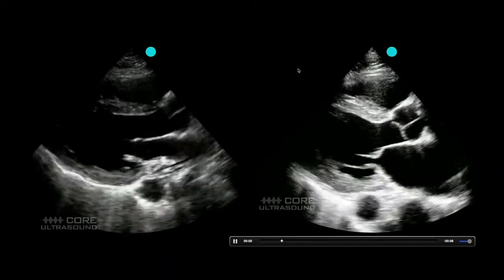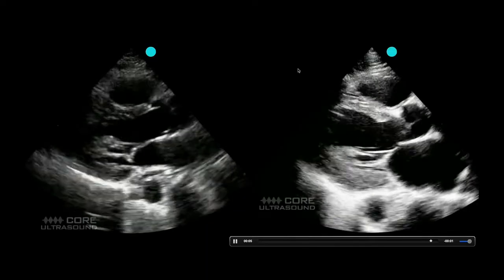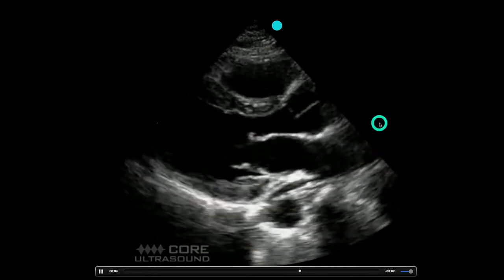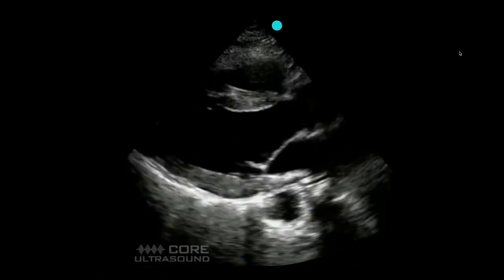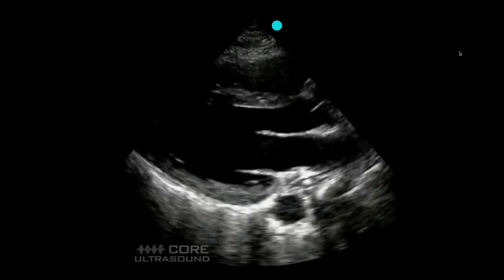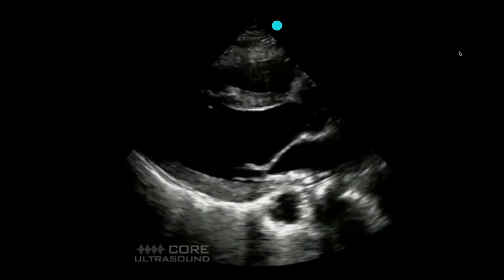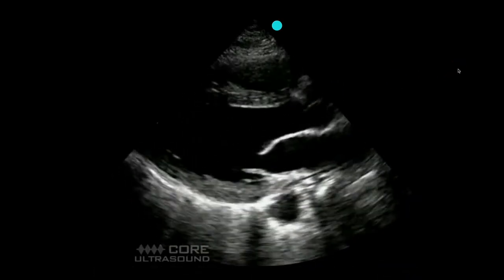If you're just starting out, using the eyeball method might be a little bit tricky. Fortunately there is a more quantitative measure you can use called the EPSS, or E-point septal separation. The mitral valve actually opens twice in the cardiac cycle: the E deflection occurs when there is a pressure difference between the atrium and the ventricle, and the A deflection is when you have the atrial kick. You can measure how close the mitral valve gets to the septum to create a surrogate marker of ejection fraction.